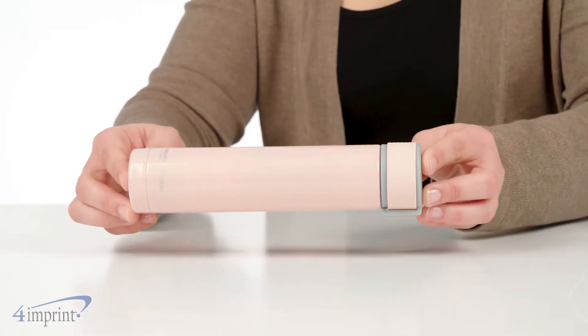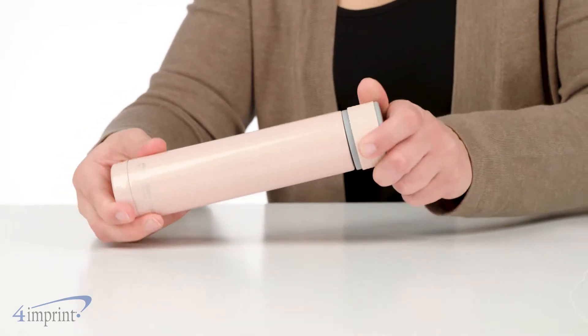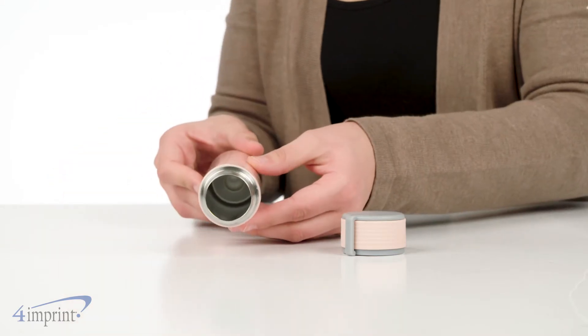A key feature for this bottle is its triple insulated vacuum construction with a copper lining. That keeps your drinks hot or cold for hours, and it also keeps moisture off the outside of the bottle.